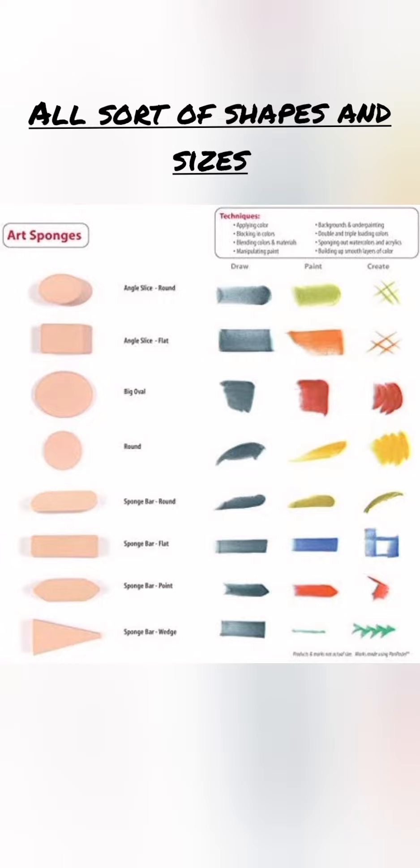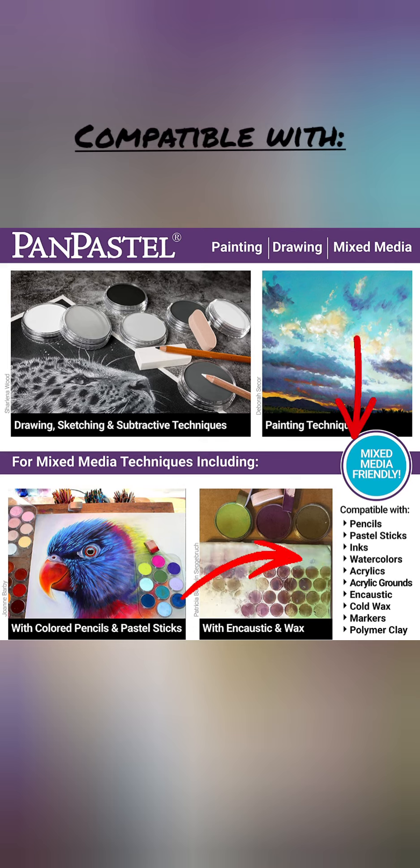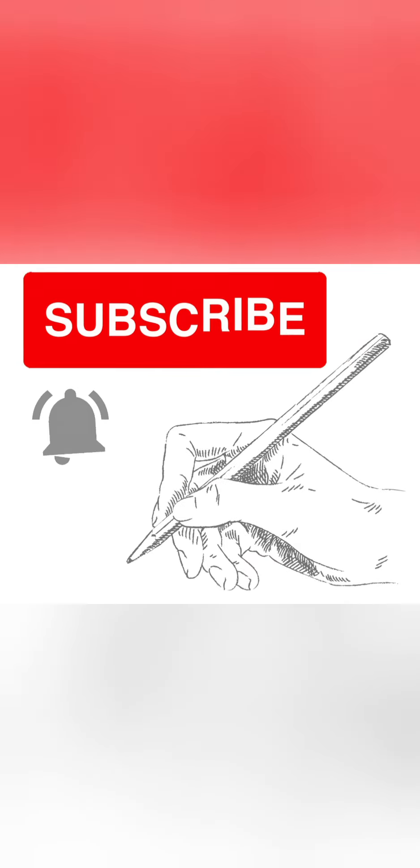In this overview you can see the sizes and shapes available in the wide range of sponges, and what each can be used for — from large amounts of blocking in color to specific areas. Last but not least, some examples of how these tools can be used and what you can make with them. Thank you for watching — please subscribe and press the like button.